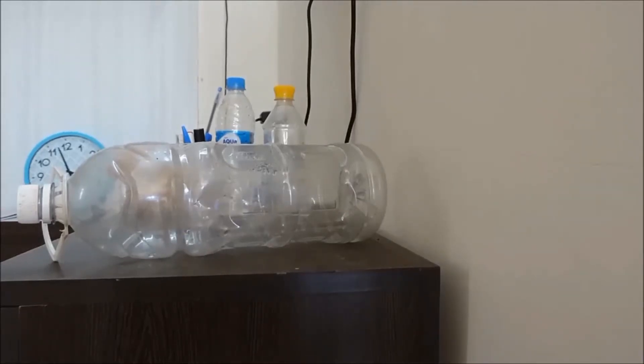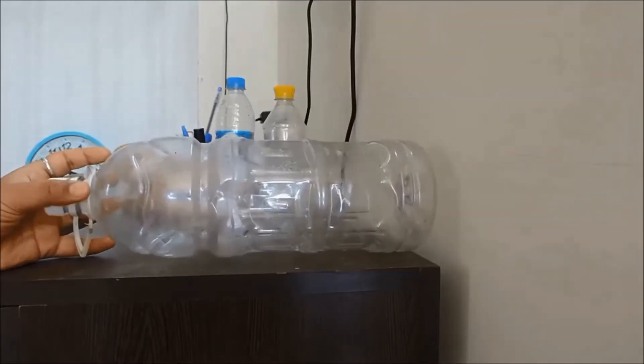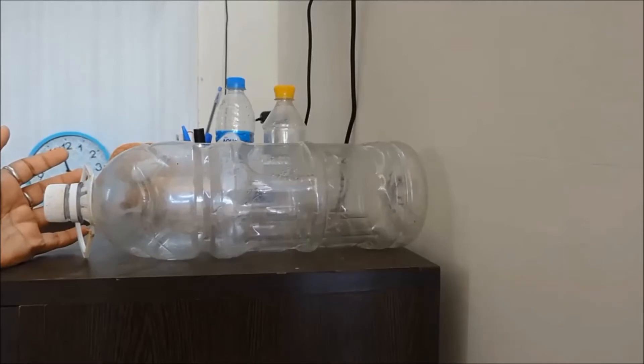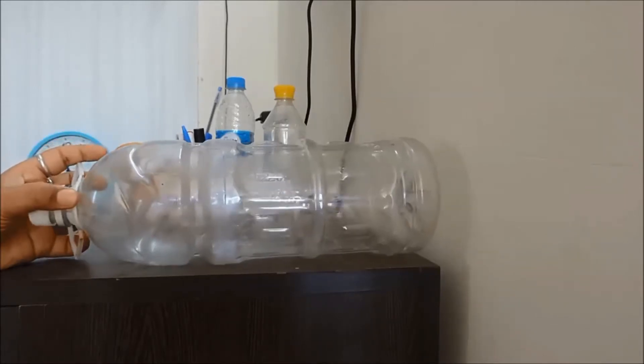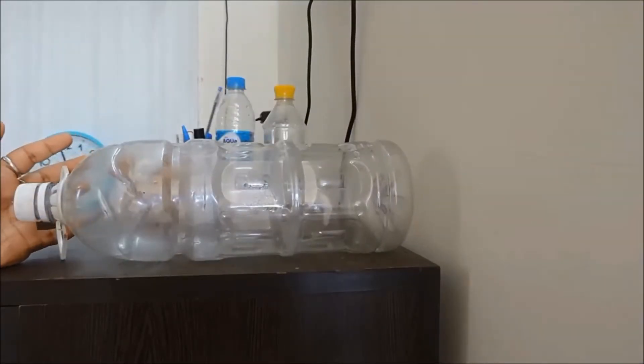Hello friends, I hope you are doing fine. Today I am here with yet another video about gardening. You cannot see any plant in front of me, you cannot see any seeds in front of me. This is a plastic bottle and I am going to show you how we can create a complete hydroponic system in a very cheap way from an old plastic bottle.